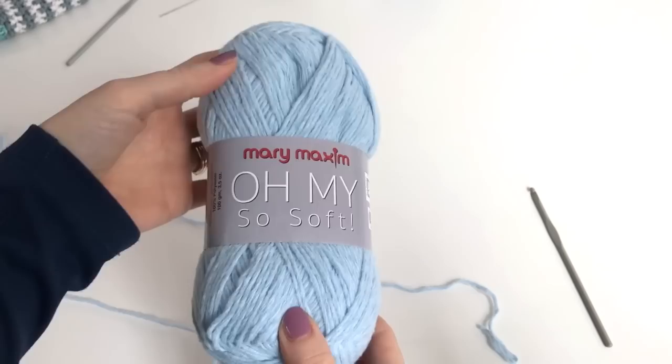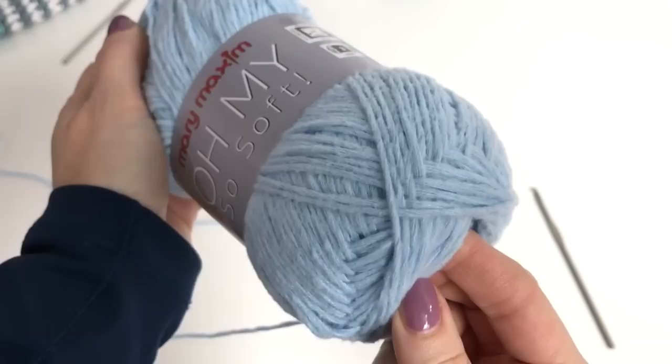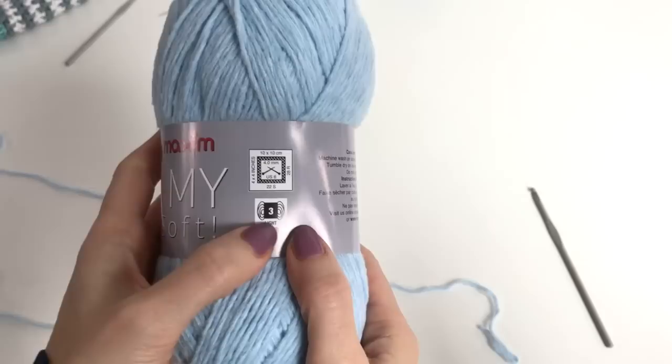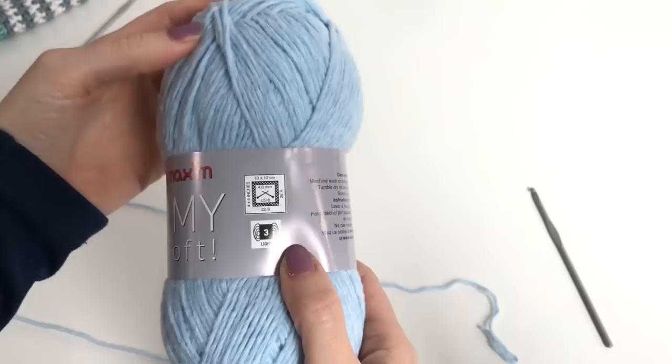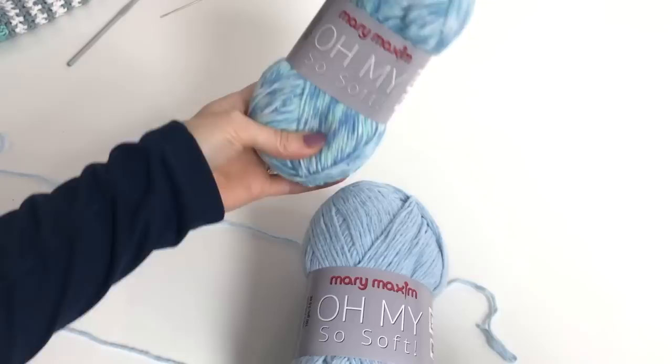Adjust your hook according to the yarn. The yarn I'm using is Mary Maxim Oh My — it is so soft and made with 100% polyester. It is a light weight 3 yarn. This yarn is very affordable and you can order it on Mary Maxim's website. There are lots of different colors to choose from.